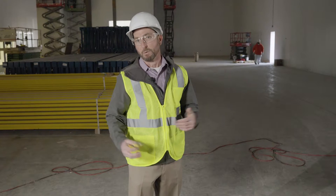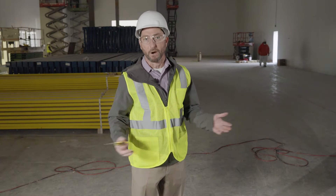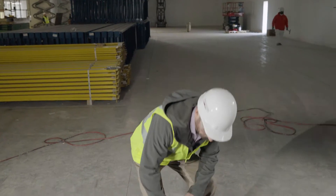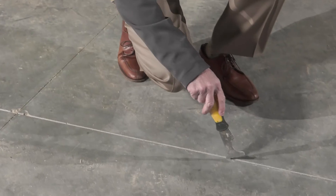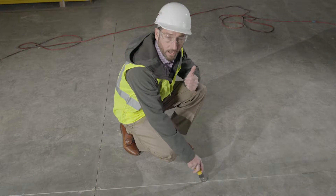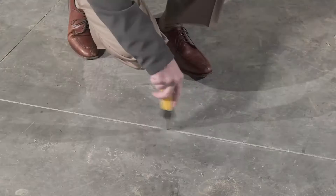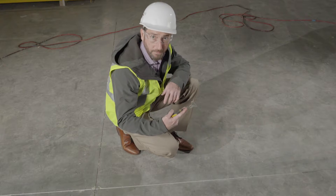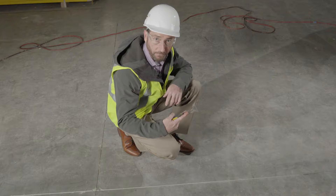The key to any joint installation job is proper preparation. You want to make sure you're on the job when the installer first gets started cleaning joints. Take a look inside the joint and make sure he is cleaning full depth. Take a five-in-one or a pocket knife, check straight to the bottom of the joint, and make sure it is in fact a full depth fill.